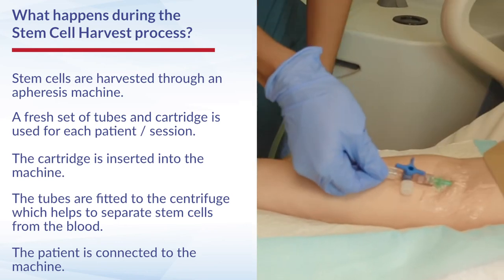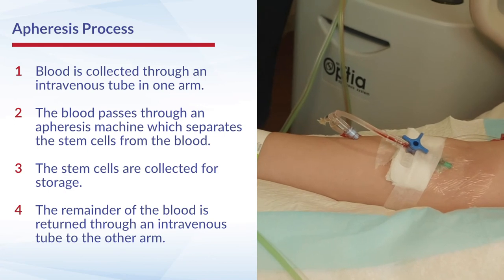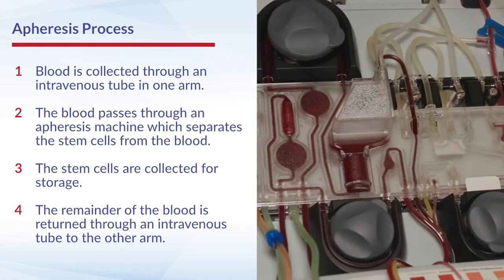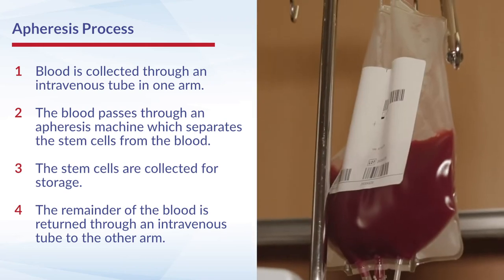The patient is then connected to the machine. Blood goes out from one end of the patient into the machine. The machine spins the blood and when it spins the blood, the components of blood tend to be separated.